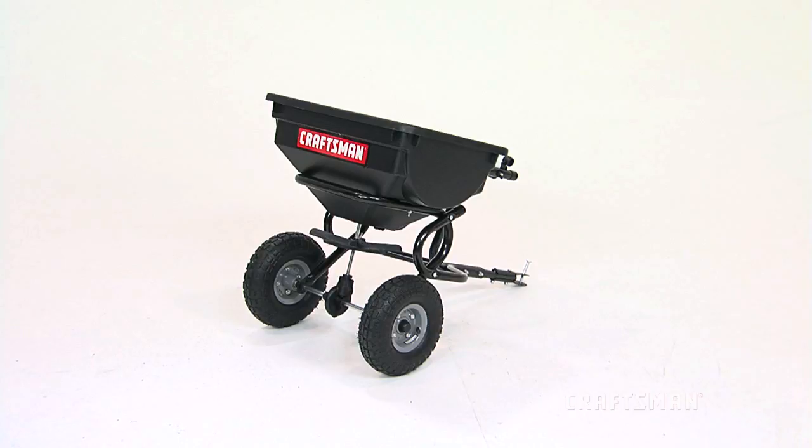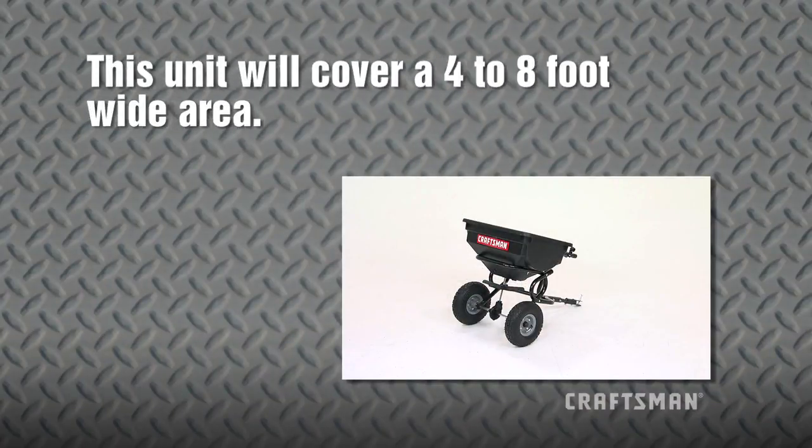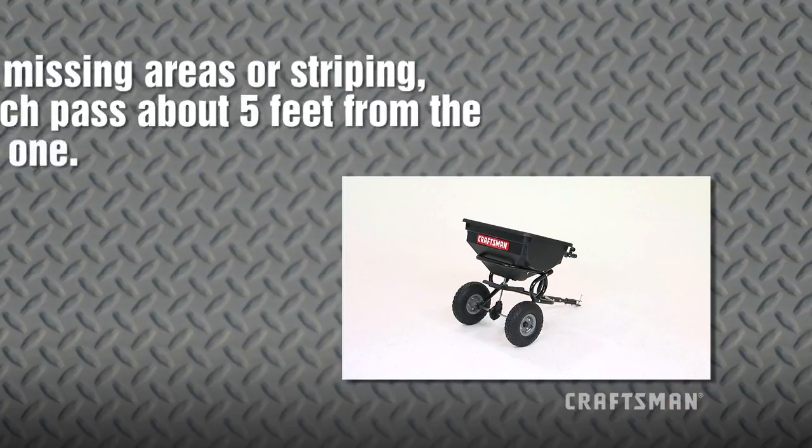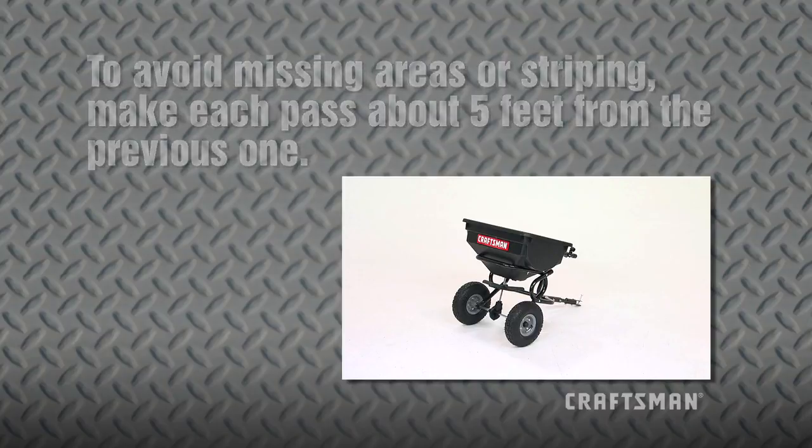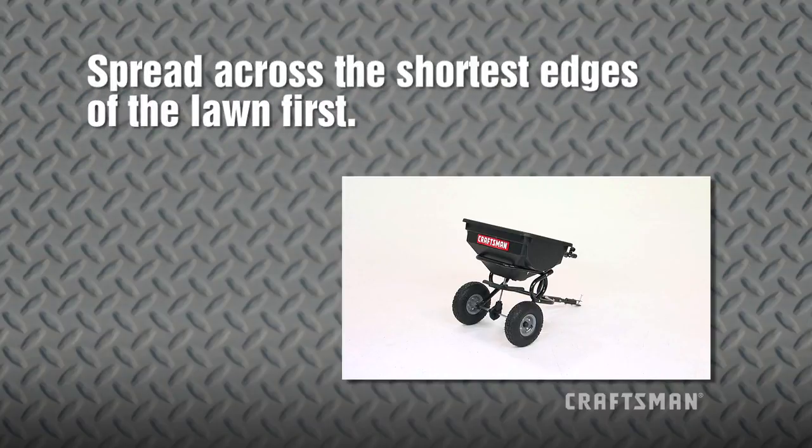Now for some application tips. This unit will cover a 4 to 8 foot wide area depending on the material used and the towing speed. To avoid missing areas or striping, make each pass about 5 feet from the previous one so some overlapping of spread pattern does occur. For easiest application, spread across the shortest edges of the lawn first.